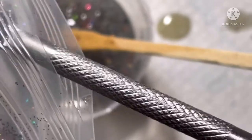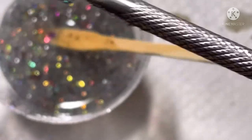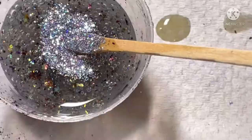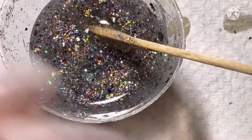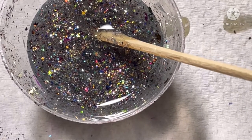This one here is one of my favorite flakies, it's so pretty. As you can see I'm just mixing everything in — I'm adding some holographic glitters here, and this one is becoming one of my favorite polishes.